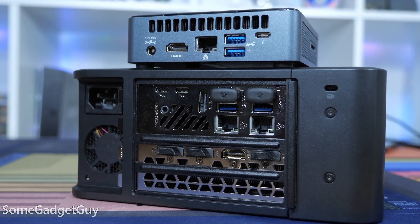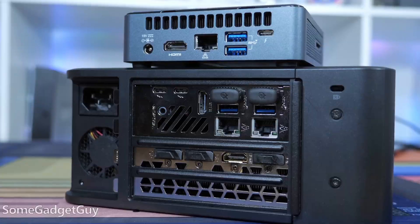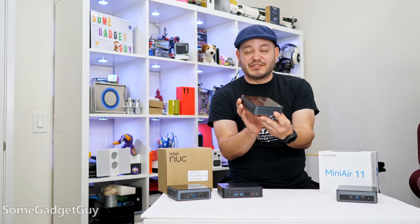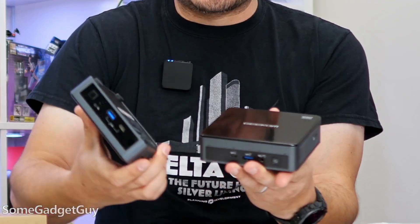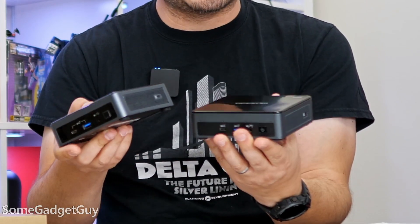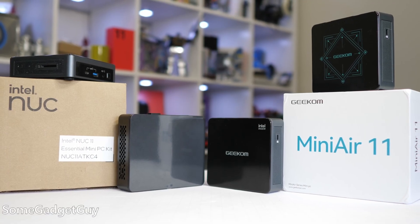I've been playing with a bunch of these, especially since my days over at Newegg, and another company that I've also spent some time reviewing is Geekom. Geekom also sells these little project PC kits. I think it's fair to say that they look very similar to classic NUC devices, but we're talking about the same overall idea.